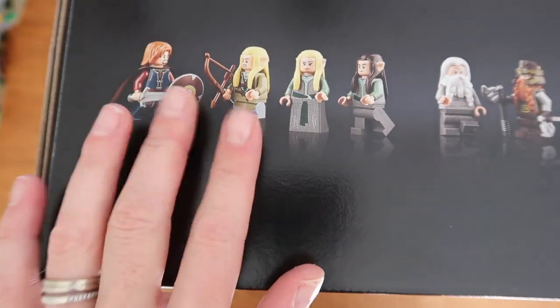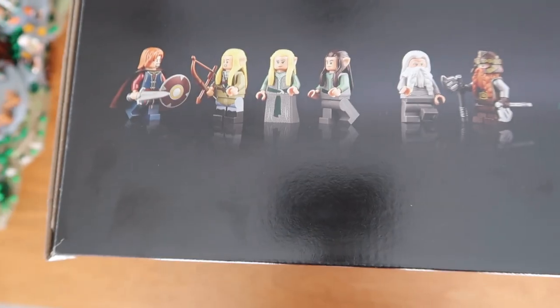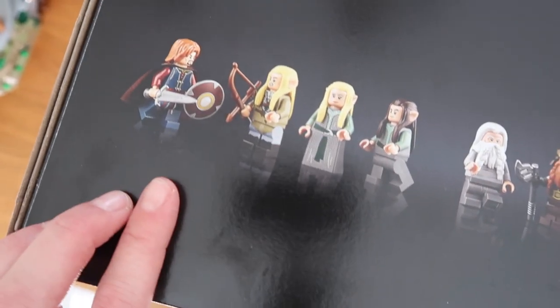The figurines are one of the things that really make LEGO sets worthwhile. As you can see on the top of the box there are 15 figures that come with this set and you know them all. If you've seen the movies, if you've read the book, you will recognize them straight away.